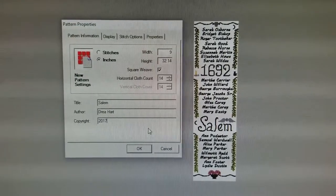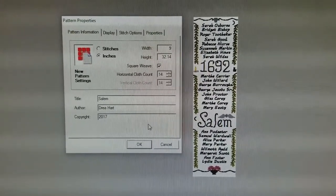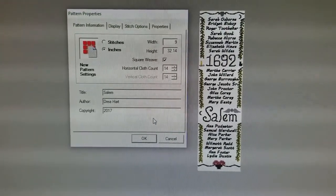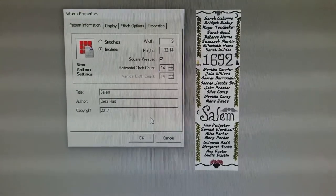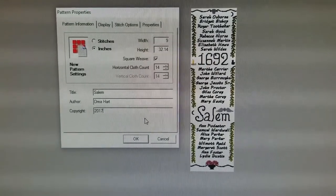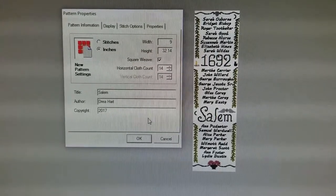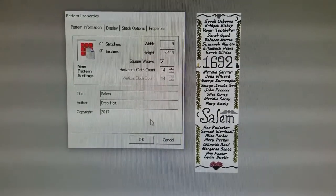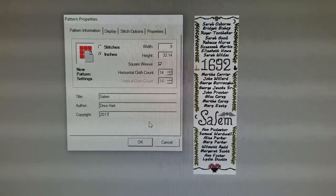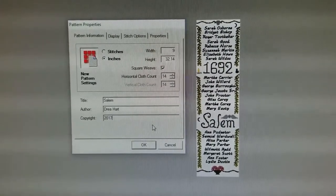Sometimes you start designing a thing and it gets away from you. That's 9 inches wide by 32 and some odd inches long. I don't think I was paying attention when I was figuring out how large the name should be. I really like it though. It's another homage because that's really all I can do. So I'm either going to rethink this or go looking for a really long piece of fabric.